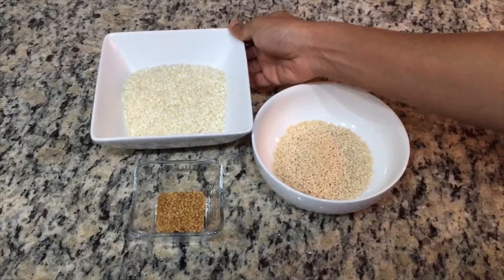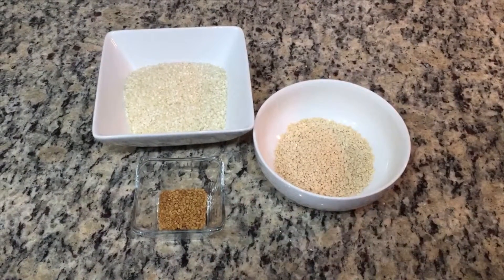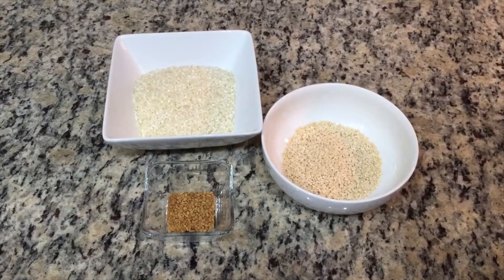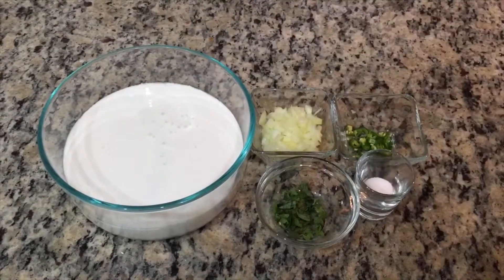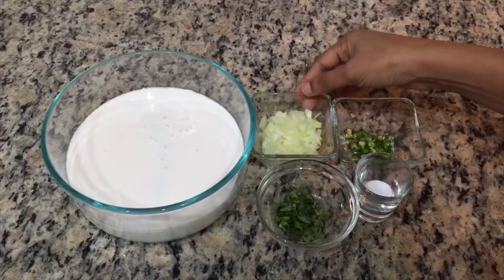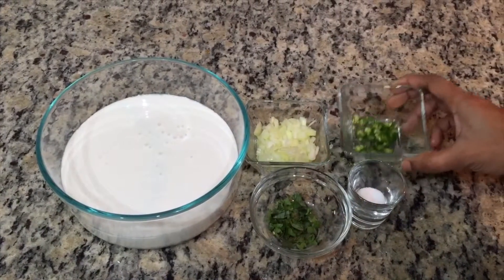1 cup of idli rice. 2 cups of rice. 1 spoon of rice. 3 cups of rice. 6 cups of rice. 2 cups of rice. 7 cups of rice. 1 cup of rice.